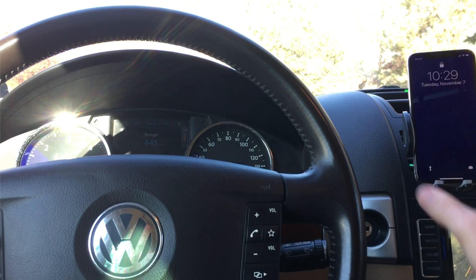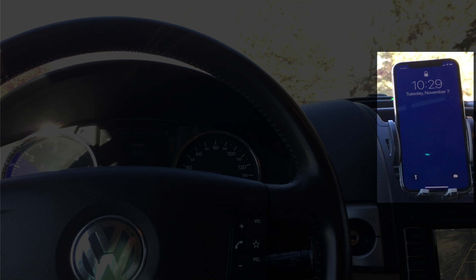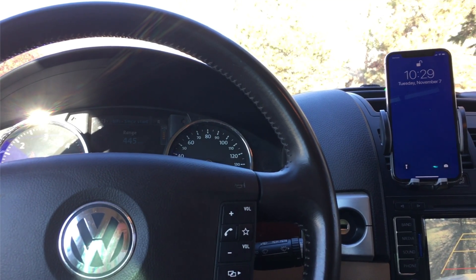FaceID also works well in my car. I mount my iPhone like a lot of people, over towards the center of the dash. So with me in the driver's seat, my face is a few feet back and over to the left of the phone. But when I wake the phone like in this video, FaceID unlocks it pretty quickly.